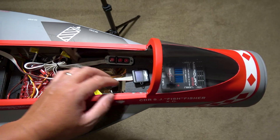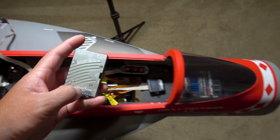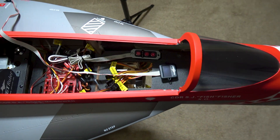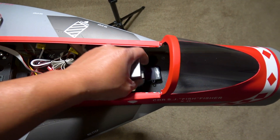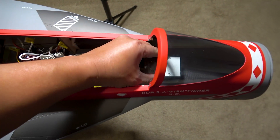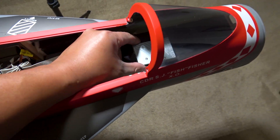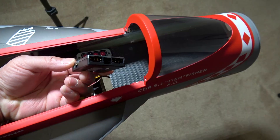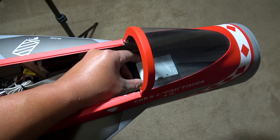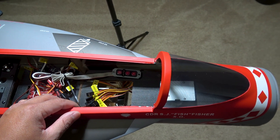That's option number one. Option number two is I could go with a Powerbox Pioneer, which eliminates one extra component, which is the screen. And we can just run the Pioneer here. The nice thing with the Pioneer is that all of my servo ports are on the sides, and so is my power and the port for the receiver and gyro. All I have to do is find a location for the switch.